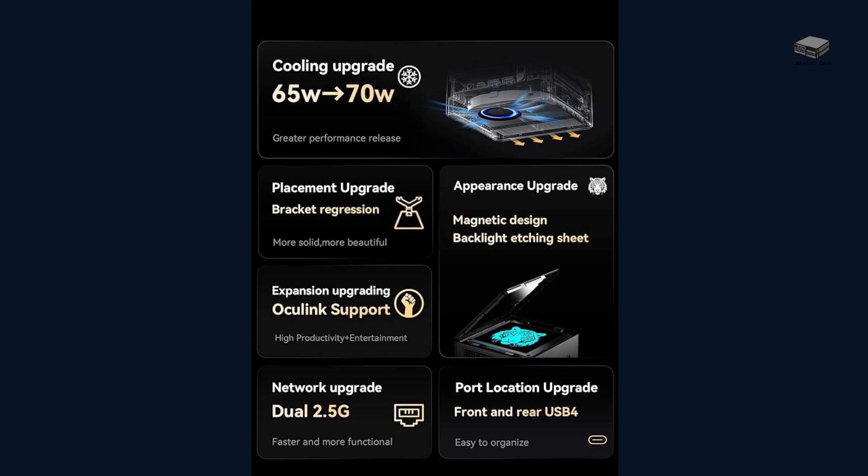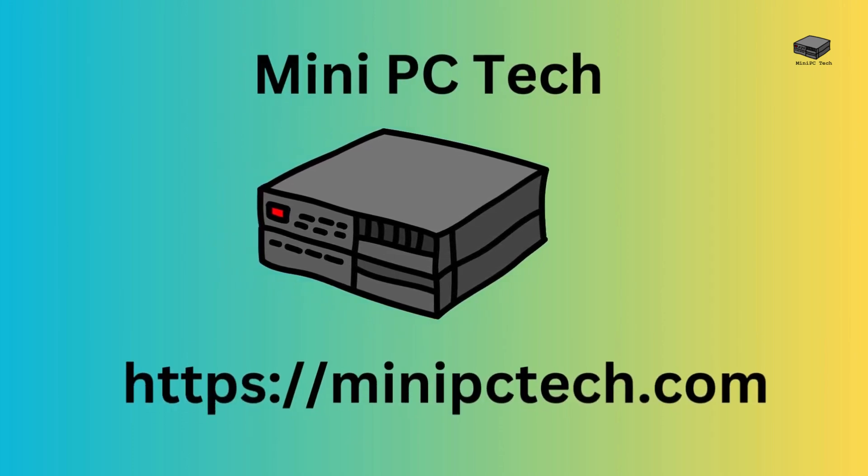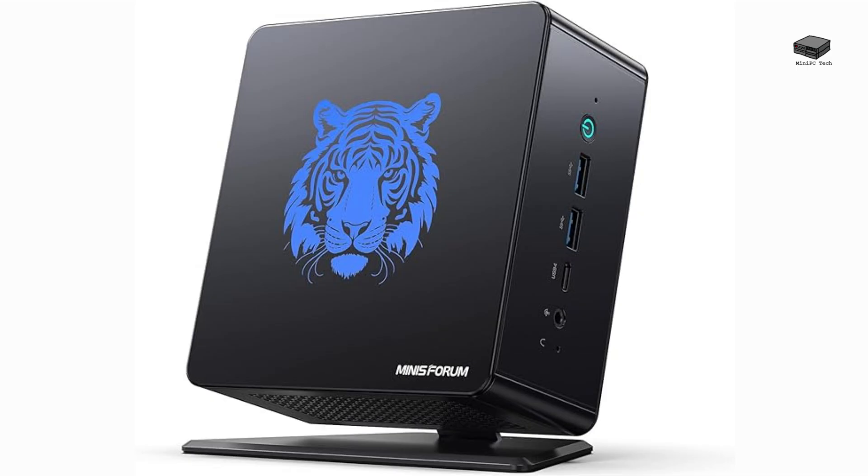Looking for a mini PC that is expandable as your needs change? Welcome to Mini PC Tech, where we talk about all things mini PC. This is your host, Mike. Welcome to our review of the Minisforum Elite Mini UM780 XTX, a compact powerhouse designed for gamers and professionals alike. Let's dive into what makes this mini PC stand out.